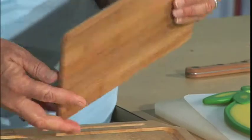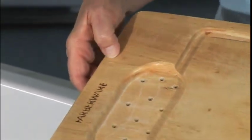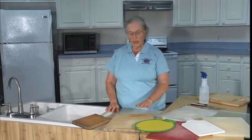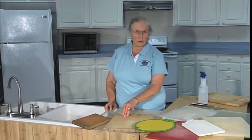Wooden cutting boards and bamboo cutting boards, once they're cracked or badly scratched, they need to be taken out of the kitchen. The nice thing about wooden cutting boards is that your sanitizer, your washing, can penetrate and help move the bacteria out of the fibers and up to the surface, or the sanitizer will penetrate and kill them.